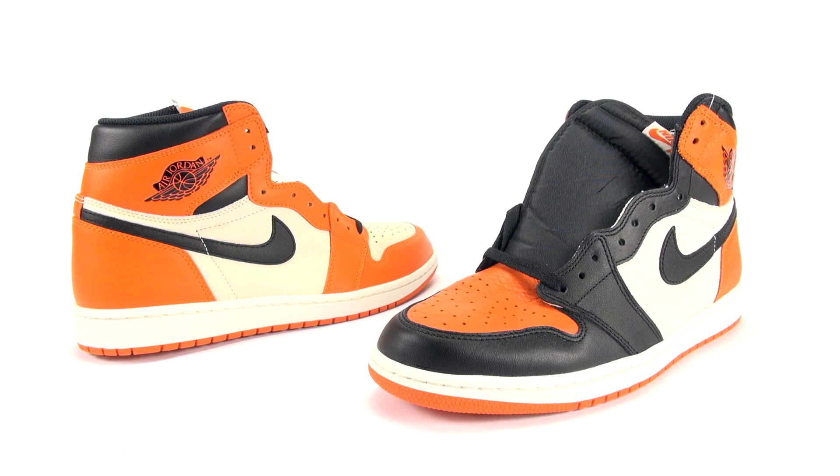So to recap: quality on the OG is a lot nicer than the Away, although the Away isn't bad — it's better than a lot of what Jordan Brand has been putting out this year. It's just that when you have the two side by side, you can really tell that Jordan Brand took it to a whole other level on the original Shattered Backboard. I think Jordan Brand doesn't really focus as much on quality unless it's a pinnacle or premium release.